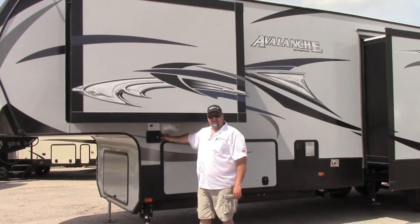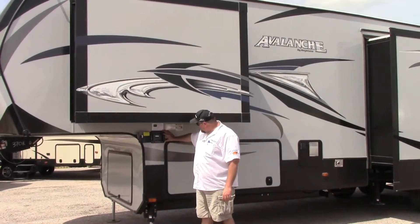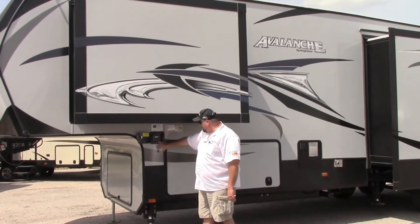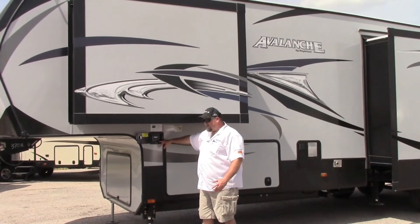I was telling you about the Hydrolex Jacks. This is actually your control panel right here — this is where you turn on the auto level, and also where you run it up and down off the truck.